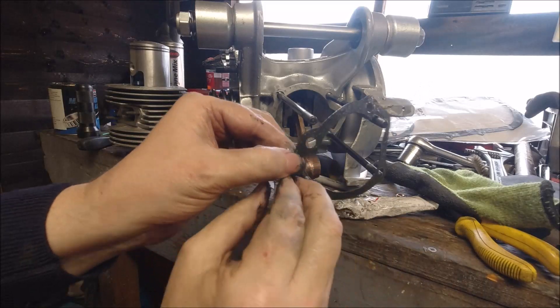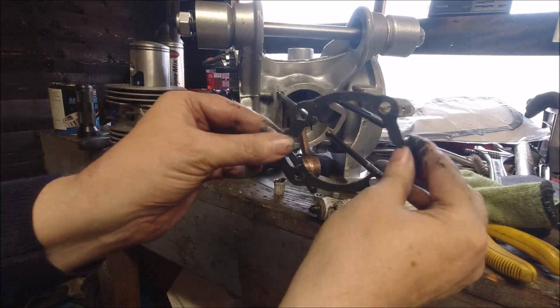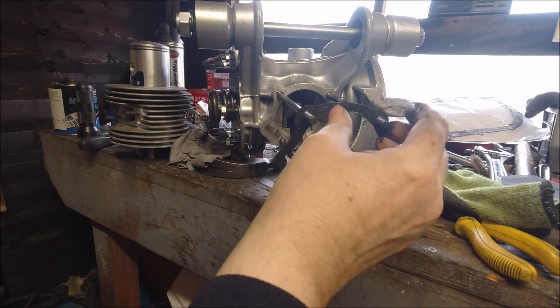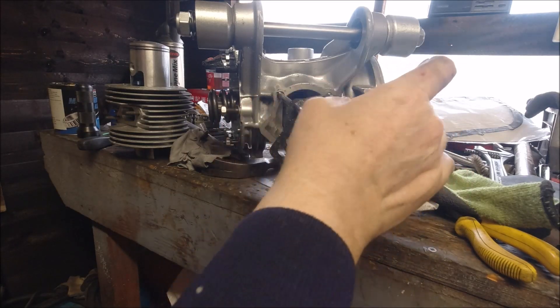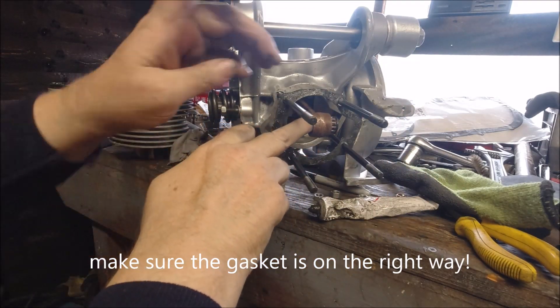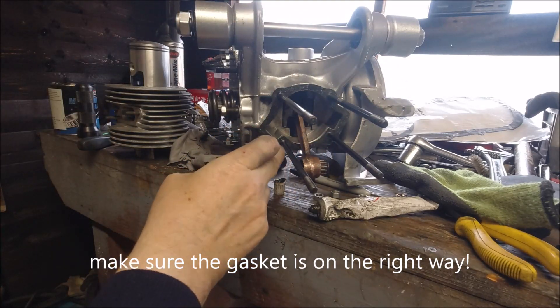Wrong way around — of course, obligatory isn't it. Let me sort that — I'm upside down and the wrong way around. There we go, let's push it on, make sure the crankshaft is through, and push it home.